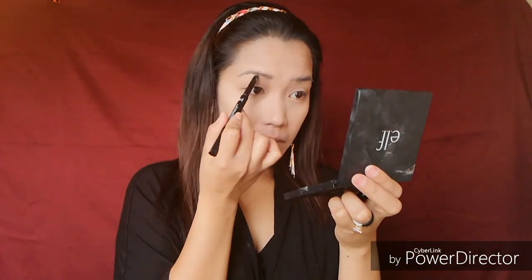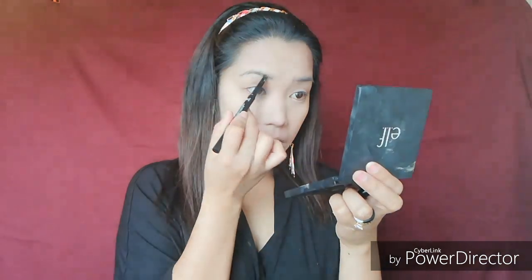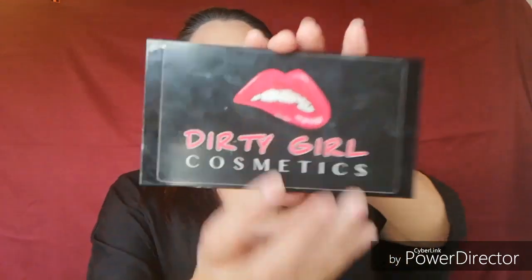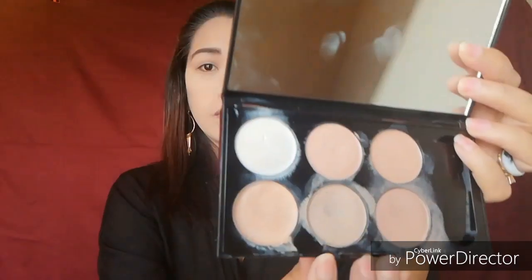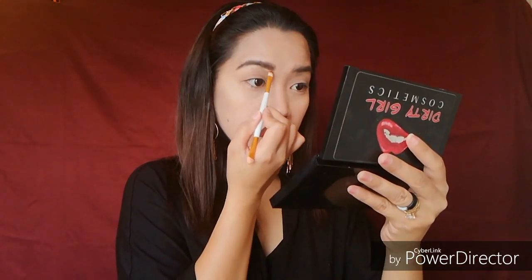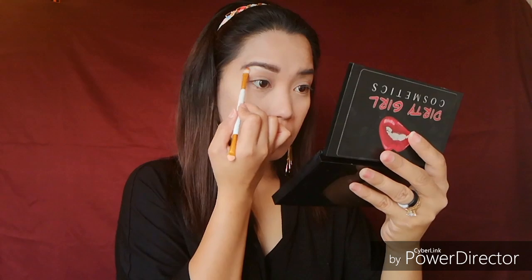I'm using also this Wet n Wild Retractable Eyebrow Pencil and this Eyebrow Powder for my eyebrows, of course. This is how I do my eyebrow — first I used the retractable pencil and now I'm using the powder, and I'm using this concealer too with this shade just to clean up all the mess.